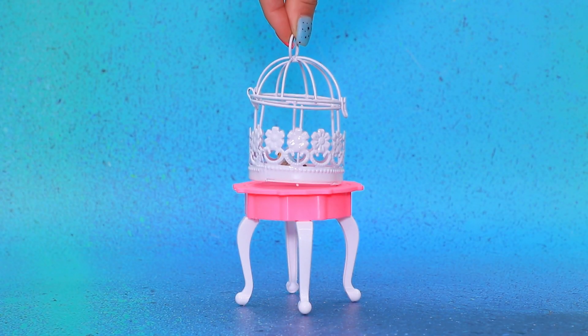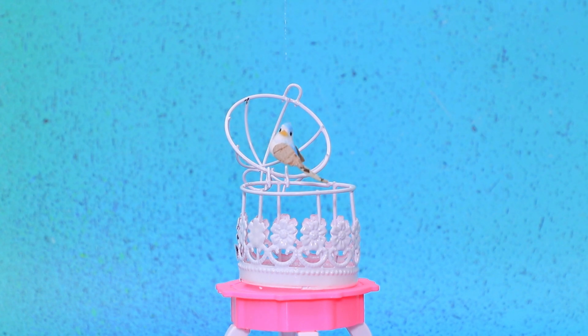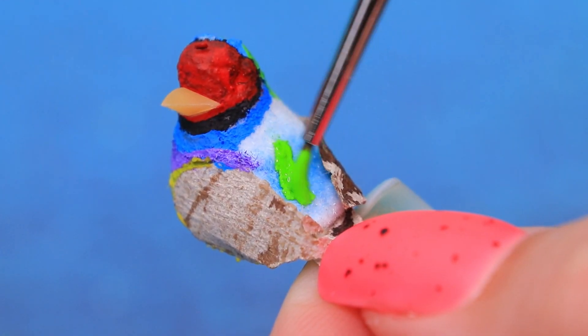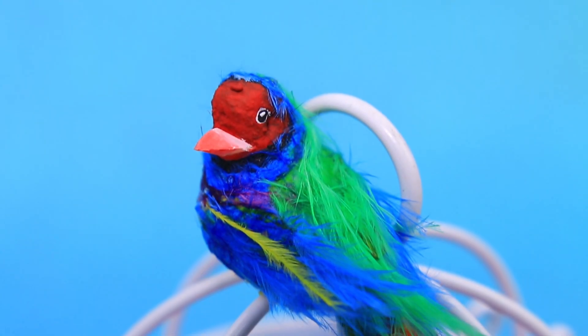There is a white cage on the table. A cute bird flew outside! Sit on Lolly Lou's hand! Paint it bright colors! Add rainbow feathers! The parrot looks so beautiful!